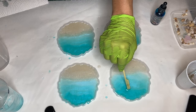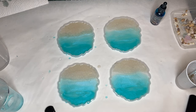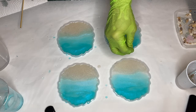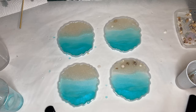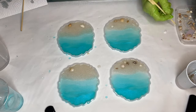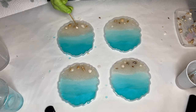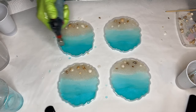She's using a torch gun to pop any air bubbles, moving it in a quick manner so that she doesn't burn her resin or her silicone molds. Now she's adding seashells picked from beaches in Croatia, using a wooden stick to adjust their placement in the sand. She pops air bubbles one more time before leaving this layer for 24 hours to cure.